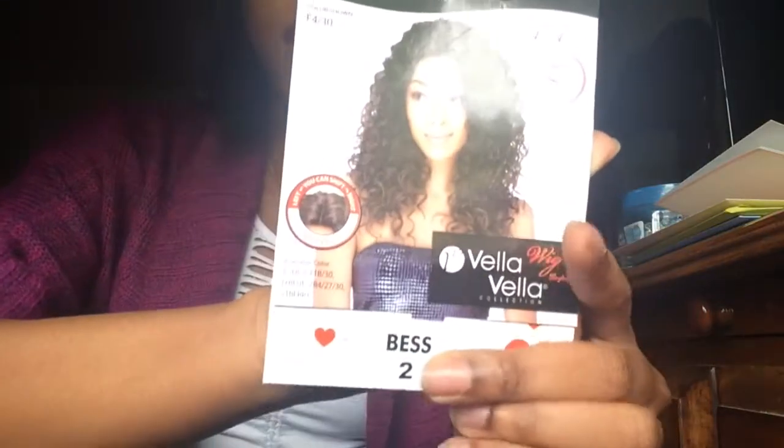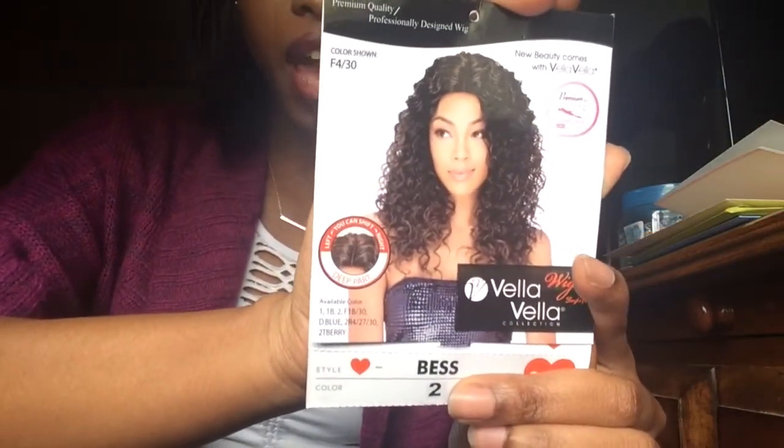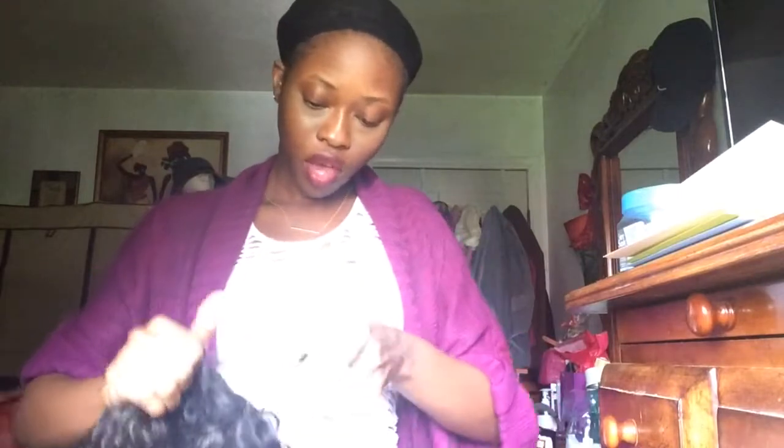Hey guys, I'm coming at you with a new video today and this video is going to be a wig review. The wig I'm reviewing is the Vela Vela best wig, and I got it in color number two. It's supposed to be a curly afro, it has a deep part, and you can also flat iron it. I'm gonna come back and try it on for you guys.